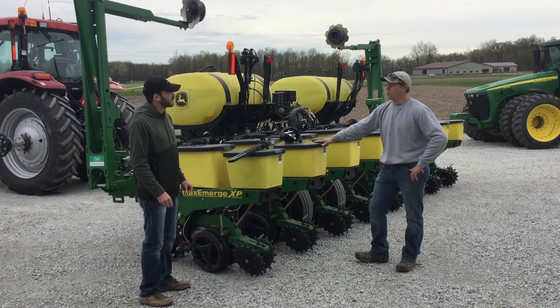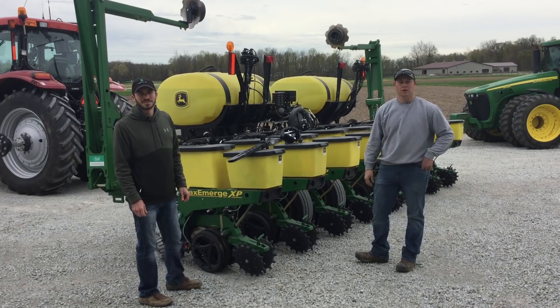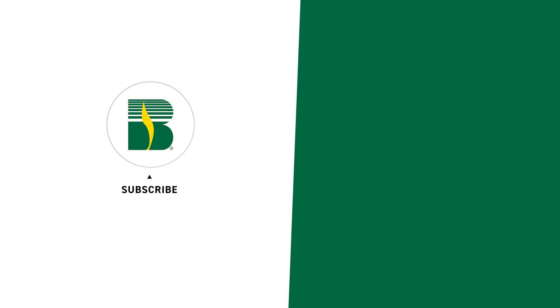Brady, I think you pretty much showed us the real deal when it comes to planters. From Brady Rogers and Eric Carpenter here in Atlanta, this has been another edition of the PFR Report. We'll see you next time.